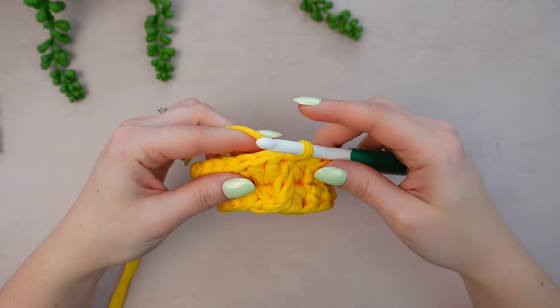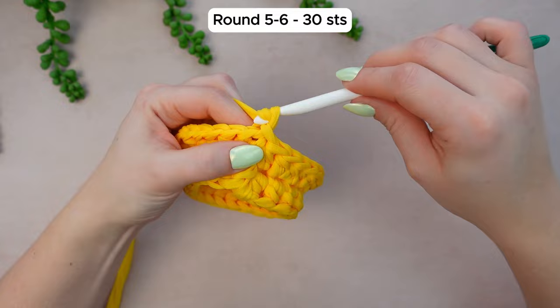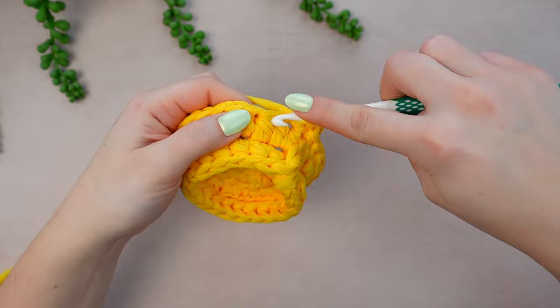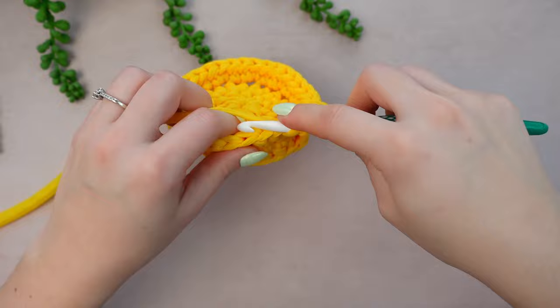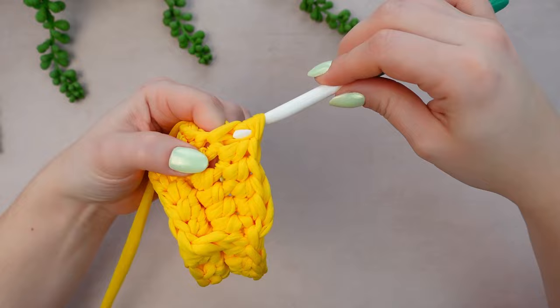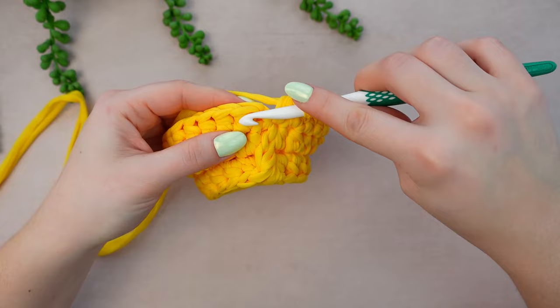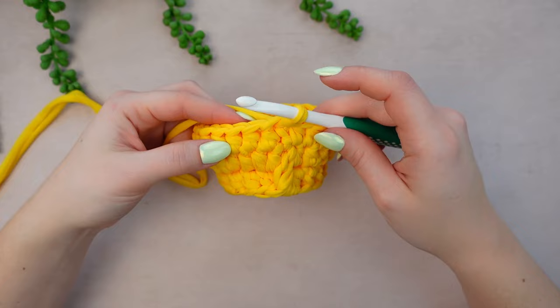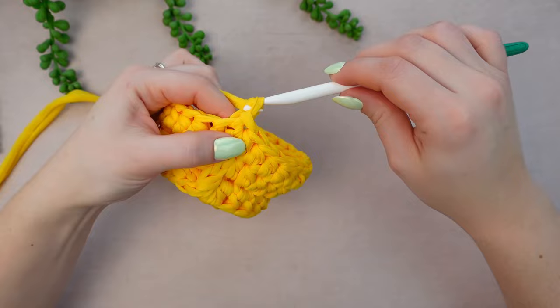For the following two rounds we're just working half double crochets all the way around — pretty simple. Chain one, go into the next stitch, work one half double crochet, and continue working one HDC into every stitch around using the entire stitch. Slip stitch into the first HDC — that's round five completed. For round six, repeat exactly the same: one half double crochet into every stitch around, then slip stitch.